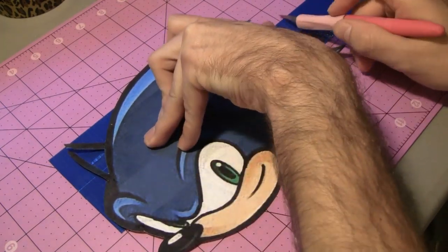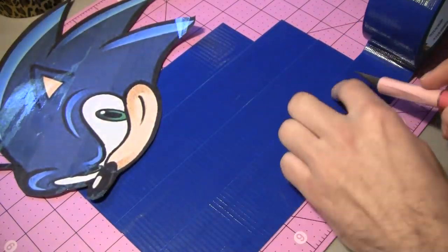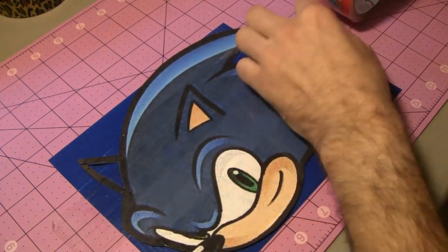This is a solid blue background that I'm about to put on. It's actually going to be the second biggest piece of the entire Sonic head, and that's what I'm going to work on now.